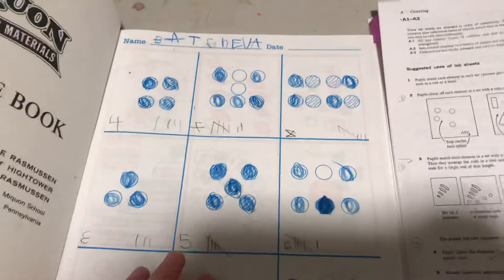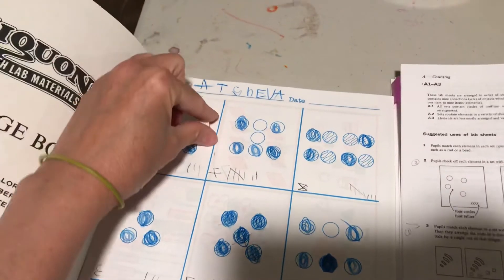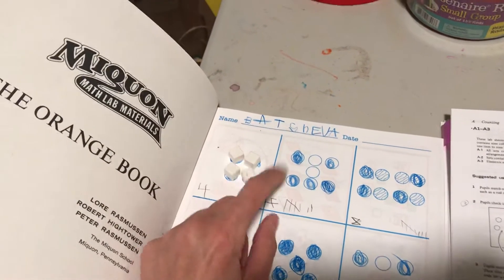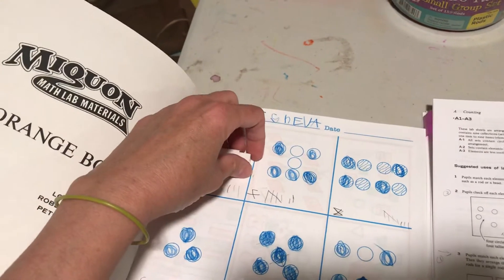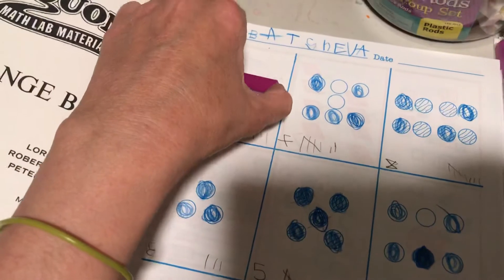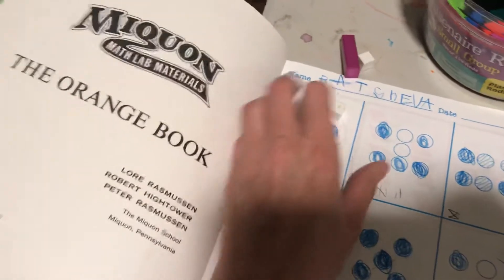My kids are beyond the point of learning one-to-one correspondence, but that's one way you can use this first lab sheet. You can see that this is a set of four objects, and you can represent that value in different ways — through tally marks, through symbolic notation. You can ask kids to find a single rod that represents that value, and they figure out that the purple rod equals four.